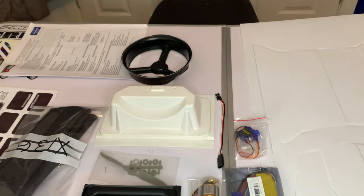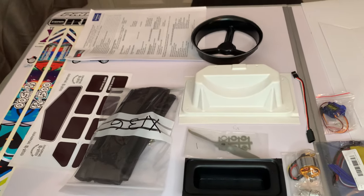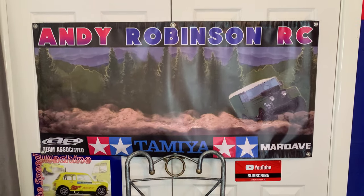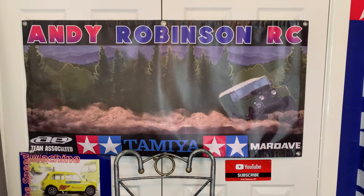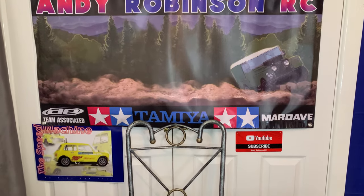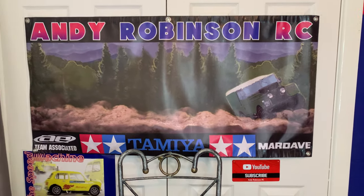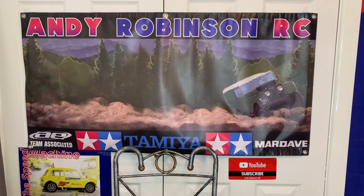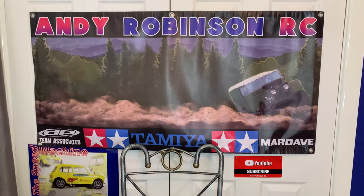Do go check out Paliform Limited - I'll leave their website link in the video description. That's going to wrap up this video, thank you very much for checking it out. I apologize if I haven't been on top of things lately with videos and comments - struggling a bit at the moment, but your support is always 100% welcome. Take care of yourselves, see you all soon. Don't forget to subscribe by searching for Andy Robinson RC on YouTube or pressing the subscribe button, and come check us out on Facebook and Instagram under Andy Robinson RC.